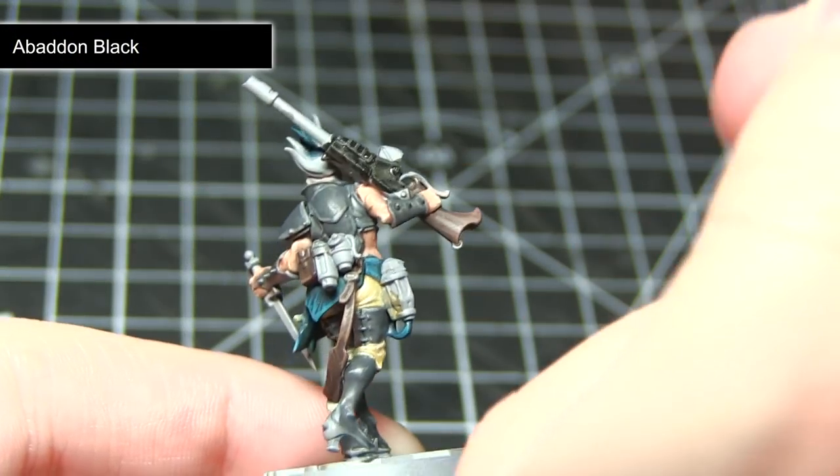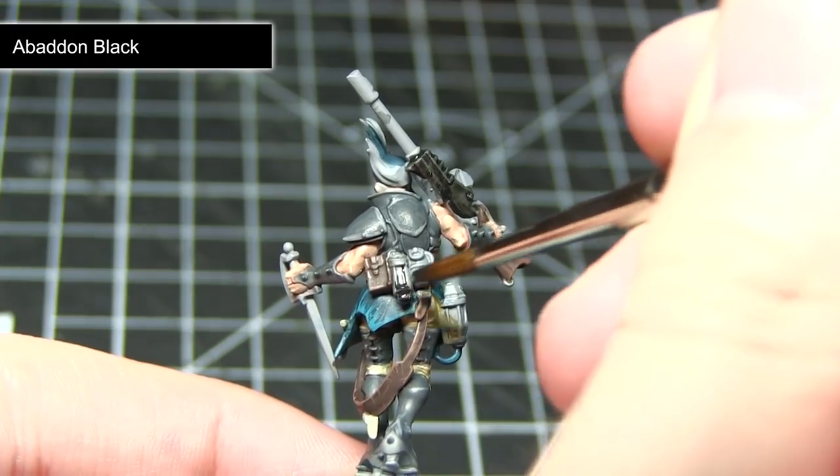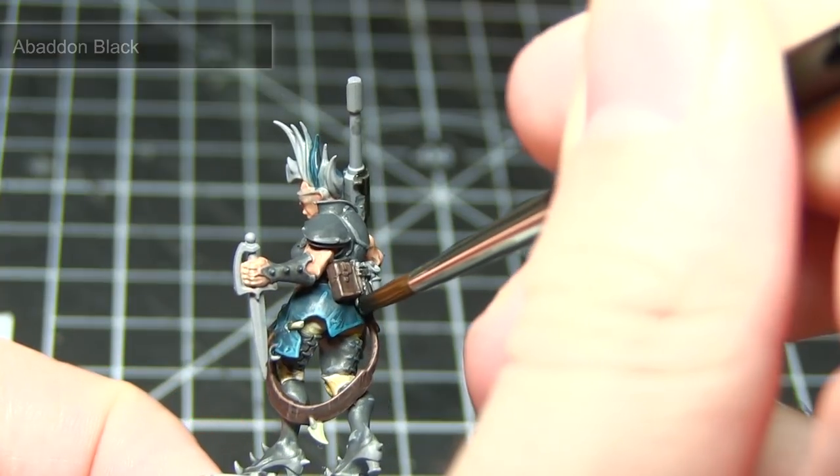The next step is to paint all of the black areas of the miniature, and for this I'll be using Abaddon Black. These areas include the stock of the weapon but also some of the additional equipment that the Escher gang member is carrying.